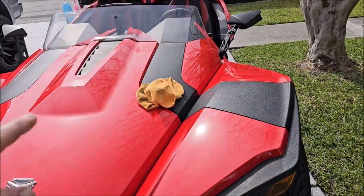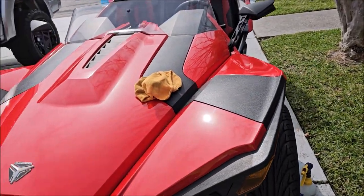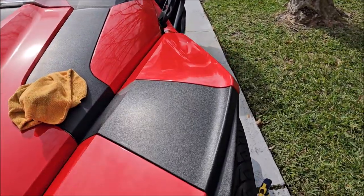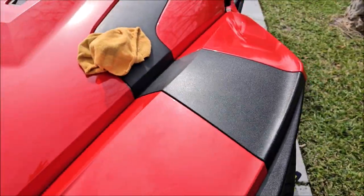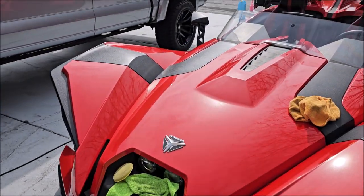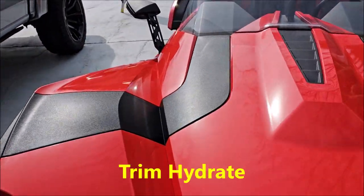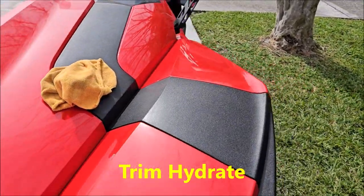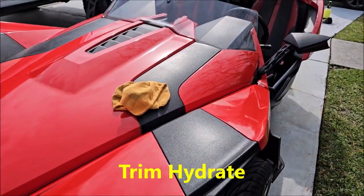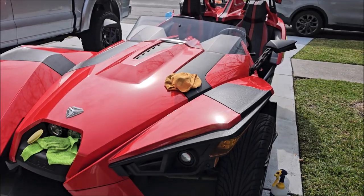This will hold up really nicely for around a year — we get over a year here in Florida in the sun, rain, and saltwater environment. There you go — brand new trim treatment. Not 100% sure what I'm going to name it, but it will be available March 1st 2024 at detailjuice.com. Thanks for watching, guys — have a wonderful day.